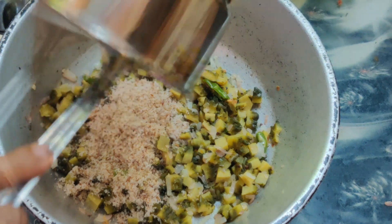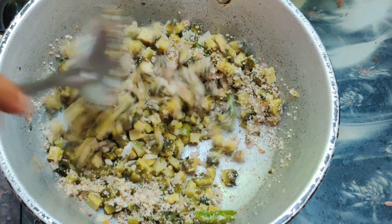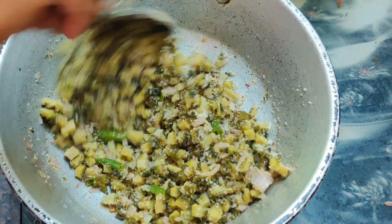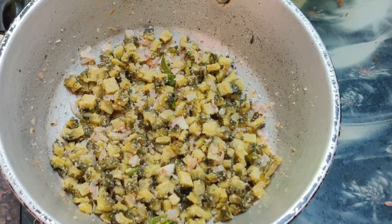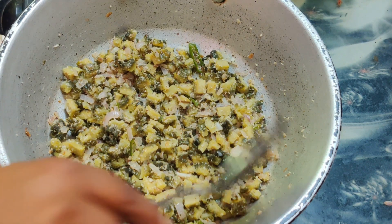Now we will add them to the pieces. We will paste them and add the coconut cum cumin to the coarser mixture of coconut cum cumin. Now we have 3 minutes to add it. Let's mix the coconut cum flavor and mix it well.